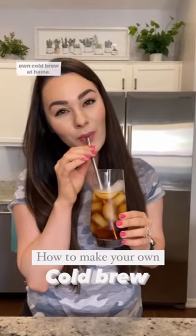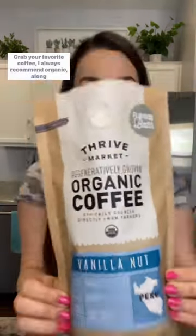Let me show you how quick, easy, and cheap it is to make your own cold brew at home. Grab your favorite ground coffee — I always recommend organic — along with 32 ounces of water.